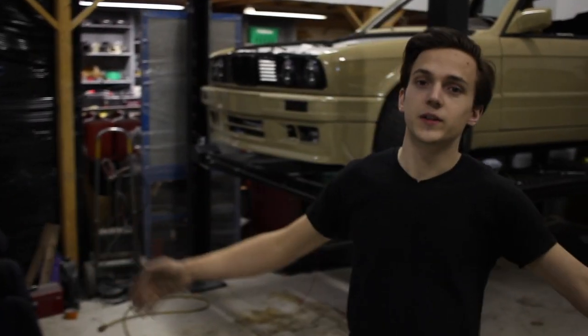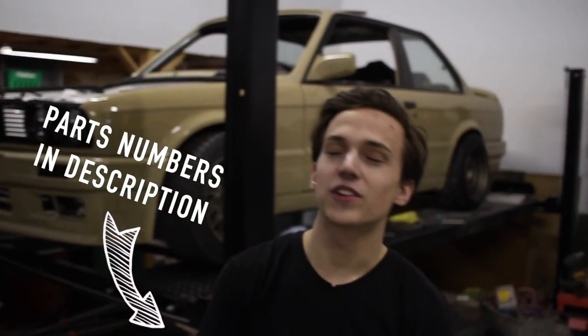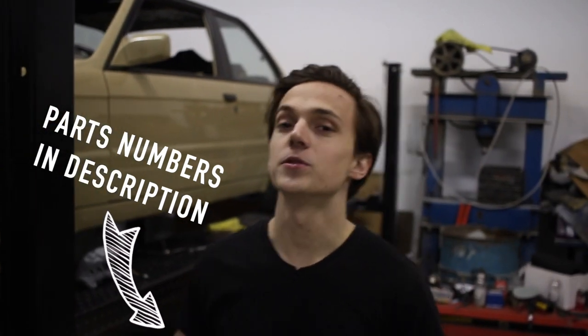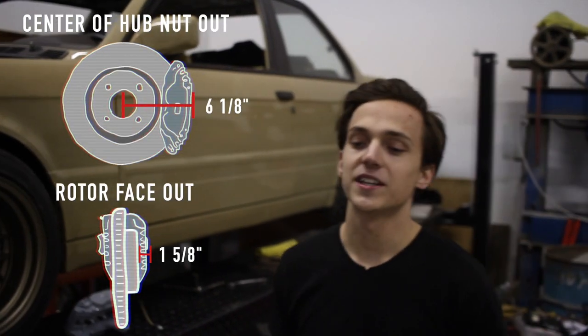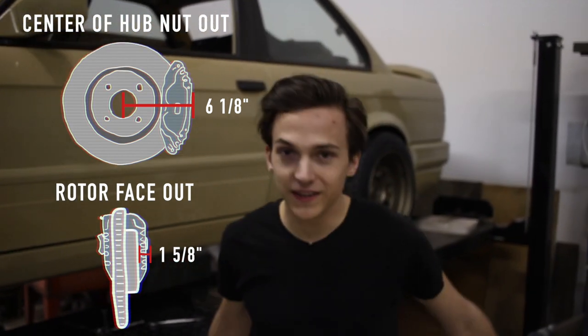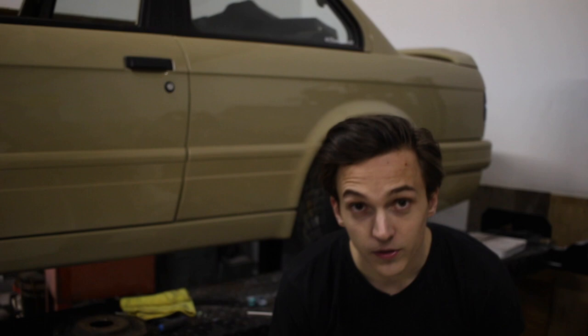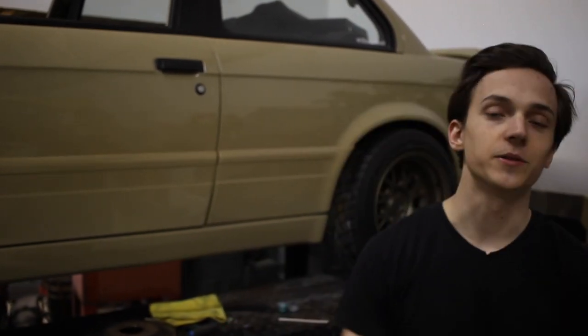And that's it for the video guys. Make sure to check in the description — I left all of the part numbers that you need to do this swap. Also right here are the measurements you need to make sure that these brakes are going to clear your wheels. Don't be like me — double check before you paint. If you're liking this content, give us a like, give us a subscribe, and comment below. We love answering your questions, so ask away. We'll see you in the next video.